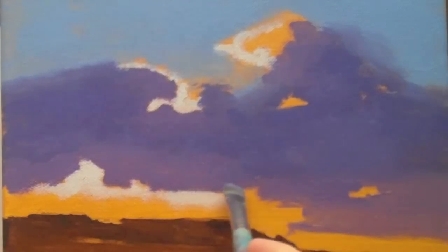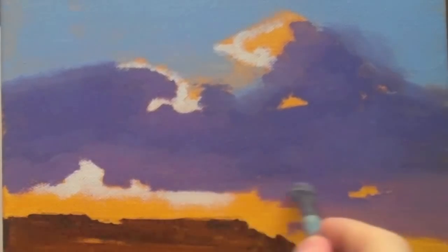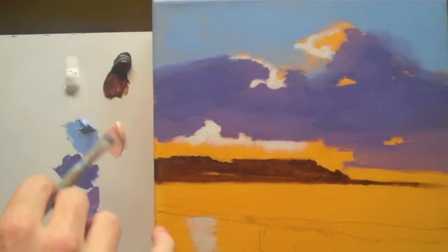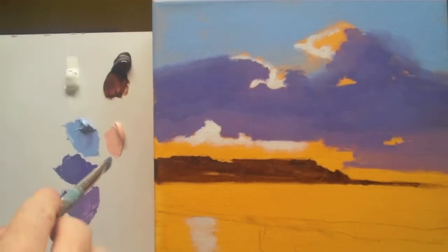I'm just looking over it to try and see if there's any areas that stand out. We can now introduce some of the creamy colour that we mixed previously.